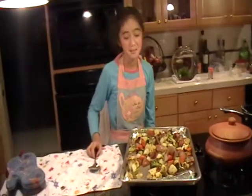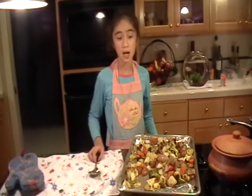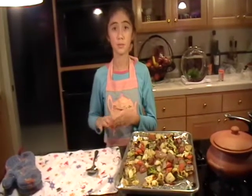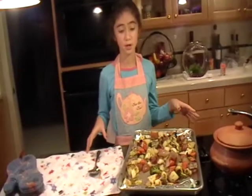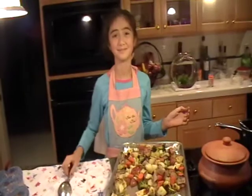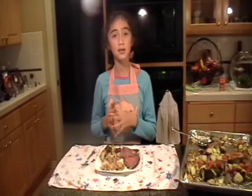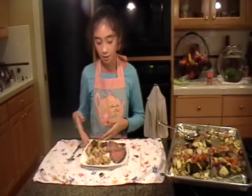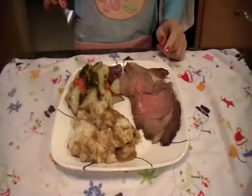My vegetables baked in the 400 degree oven for about 19 minutes. It depends on the cooking time — how much vegetables you use. It's going to take more time if you use more vegetables, and less time if you use less. It also depends on the kind of vegetables you use. We're going to let this cool off for about 5 minutes before we eat it. Your vegetables should be caramelized on the outside and soft on the inside. We're serving it with mashed potatoes with gravy and beef.